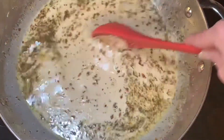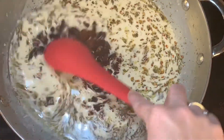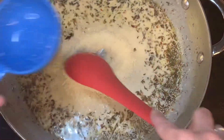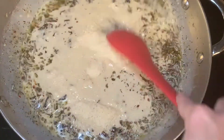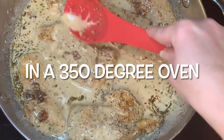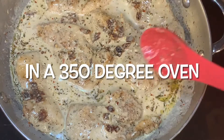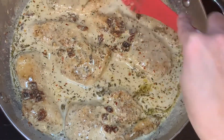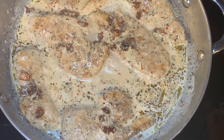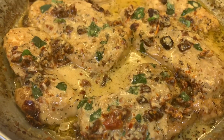Cook this for about five minutes, then add the sun-dried tomatoes and parmesan cheese. Mix thoroughly to incorporate, spoon the sauce over the chicken, and put it in the oven for about 15 to 18 minutes to cook the chicken through and thicken the sauce. When it comes out, add the fresh basil leaves on top — and this is what it looks like when it's done.